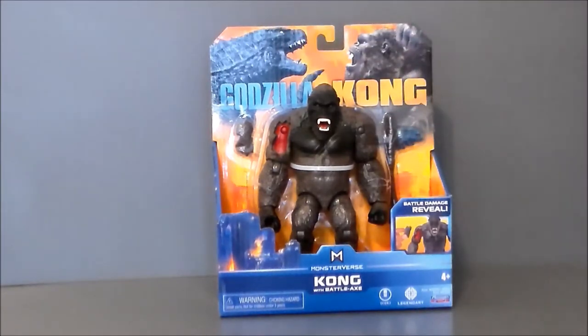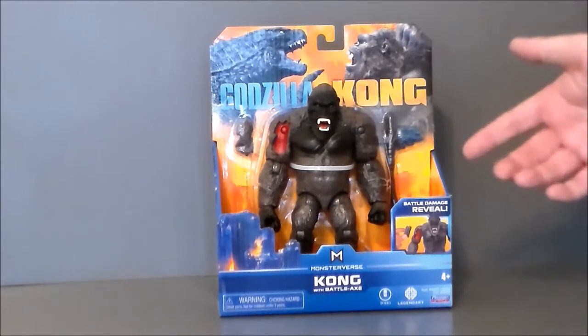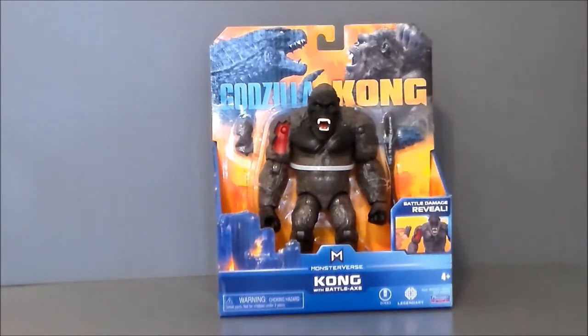It comes with a battle axe — why would Kong need a battle axe? He's a giant gorilla — he can pick up trees and boulders and use those. Is this just a toy thing, or is he actually going to make an axe in the movie? It looks like he's made the axe out of one of Godzilla's spikes on his back. I'm wondering if he hits Godzilla with a tree and it sticks in there, and he just keeps it going — if that happens, I called it here on this channel.